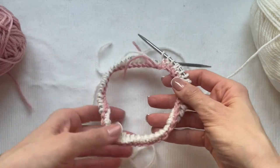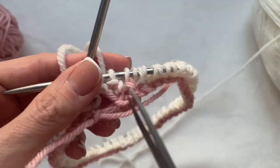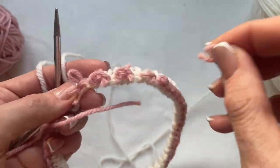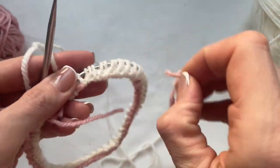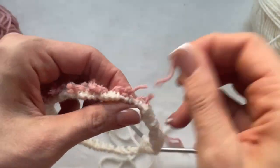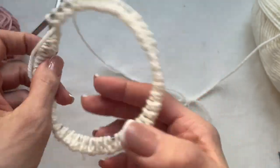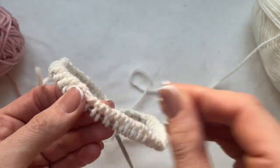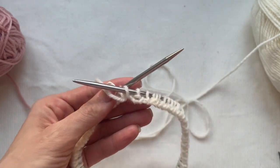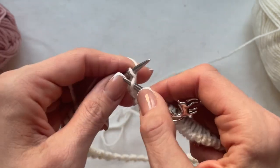When the first row is ready, I can cut out the contrast extra thread — just be very careful doing it and don't cut your main thread, be attentive. For the rest of the neck, I can either continue with needles 3.5 mm or, as I do here, keep knitting with 4.5 mm needles to have a wider neck opening. Let me keep knitting the next rows repeating one purl and one knit stitch for 4–5 cm.